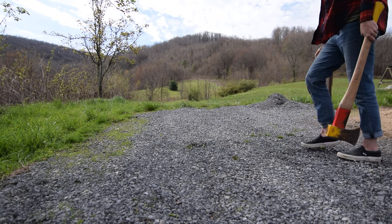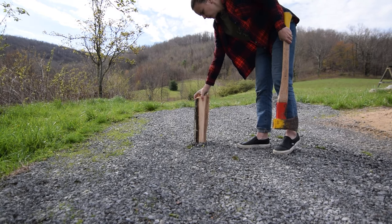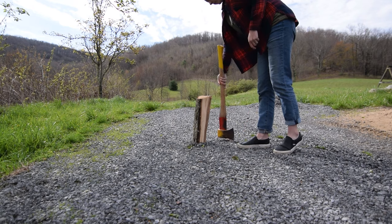How to make — or how I made — a kitchen spoon from a piece of firewood. Let's get into it.